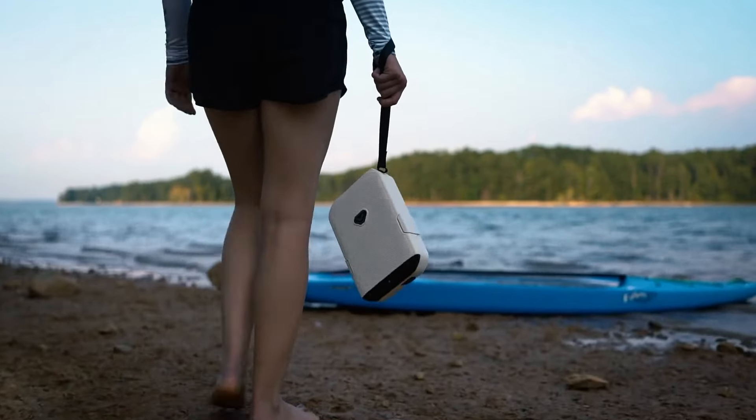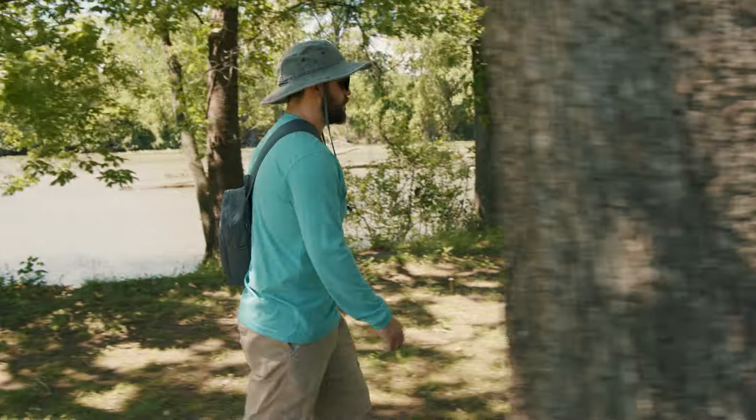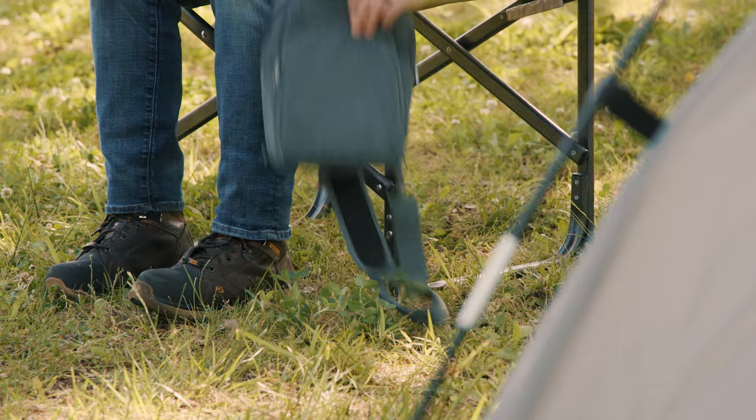LifePod is the ultimate outdoor and travel companion for protecting your belongings. But did you know there is an easier way to carry it? Enter the LifePod Slingbag, a unique and stylish way to transport your LifePod.